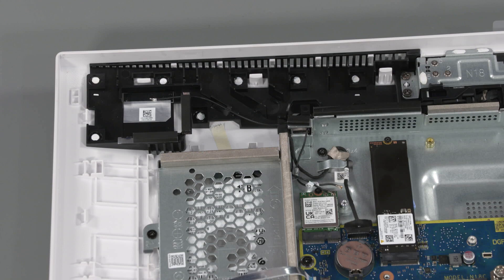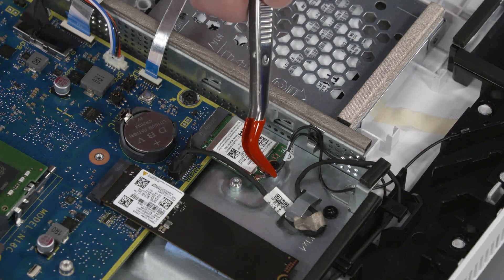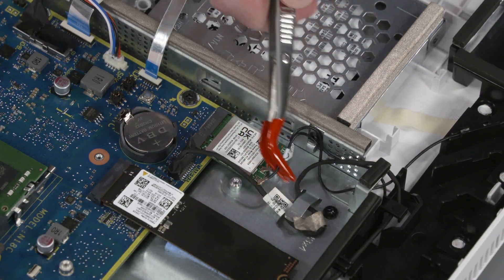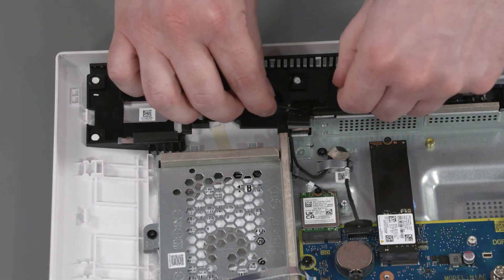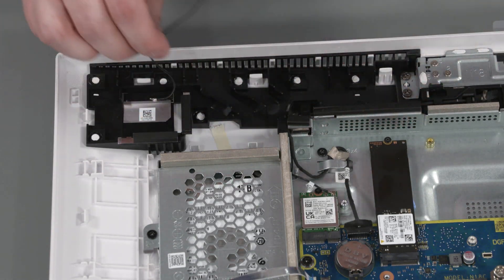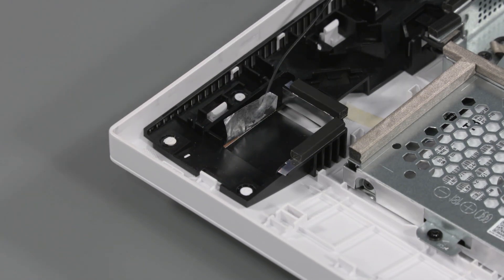Removal: Important! Make careful note of the routing of the wireless antenna cable for later replacement. Disconnect the wireless LAN antenna cable from the wireless LAN module. Remove the wireless antenna cable from the routing channel that secures it to the display cover. Carefully peel back the metallic tape that secures the wireless antenna transceiver to the display cover.